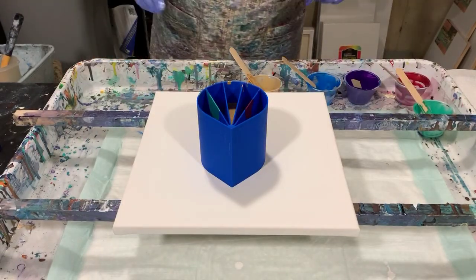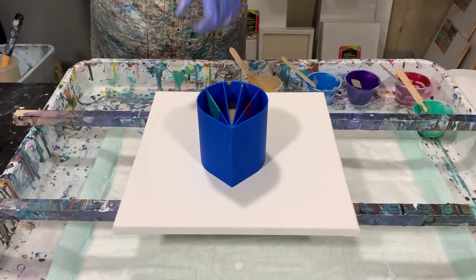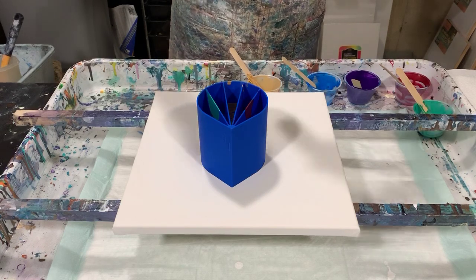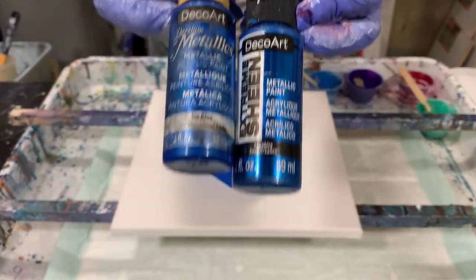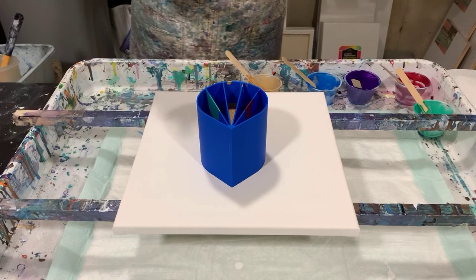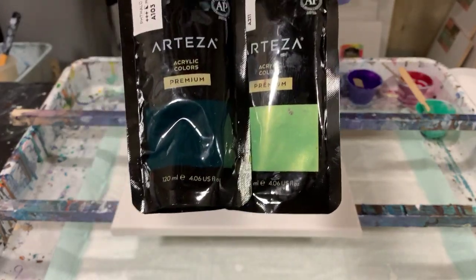In the middle chamber is DecoArt Metallics 24 Karat Gold — very blingy gold. In my next chamber I have a combination of DecoArt Extreme Sheen Sapphire and DecoArt Metallic Ice Blue. It is mostly the sapphire but I ran a little short so I just added that ice blue in with it. My last color is a green — a combination of Arteza Pearl Lime Green and a dab of Arteza Phthalo Green to darken it up just a tad.